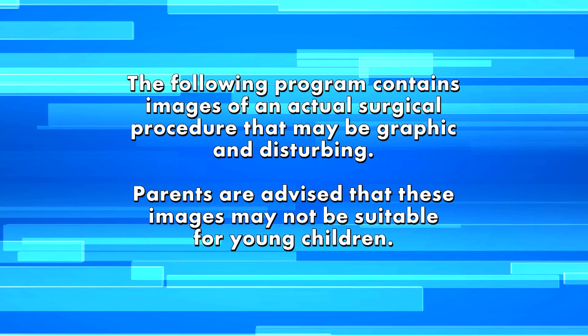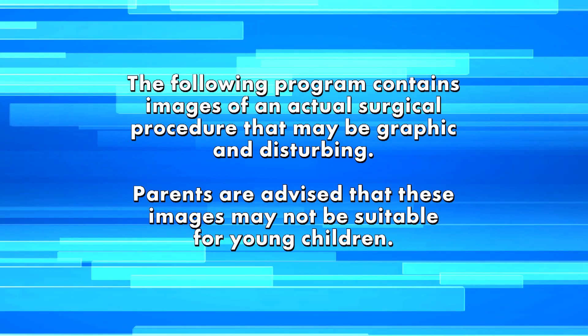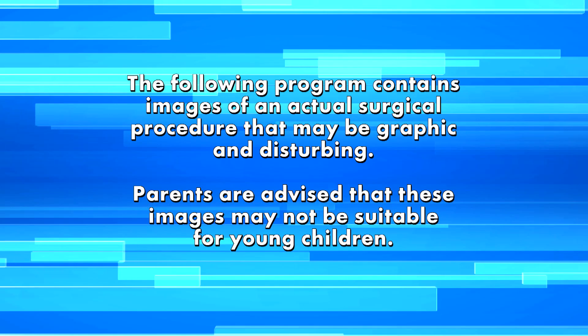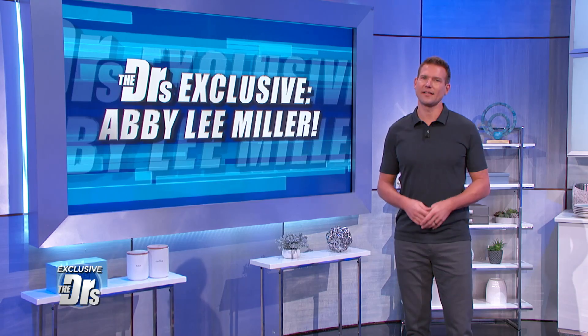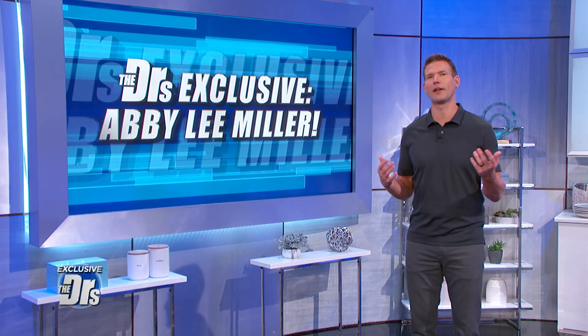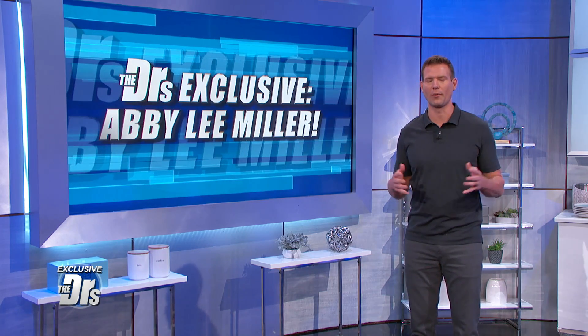The following program contains images of an actual surgical procedure that may be graphic and disturbing. Parents are advised that these images may not be suitable for young children. Abby Lee Miller is a no-nonsense, in-your-face type of instructor, but it was her own face that she wanted help with. She recently underwent a face and neck lift procedure. We were there for it.